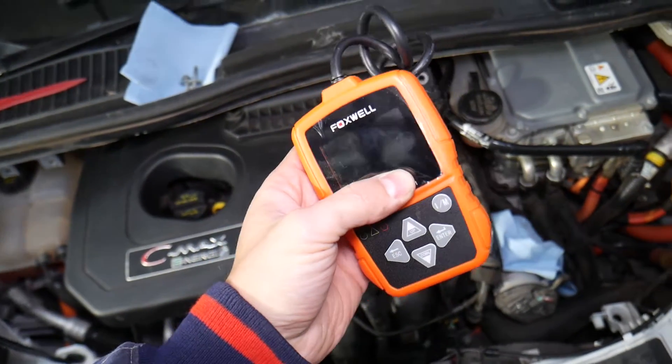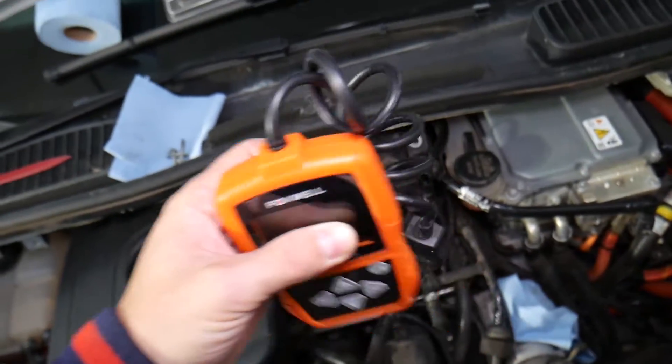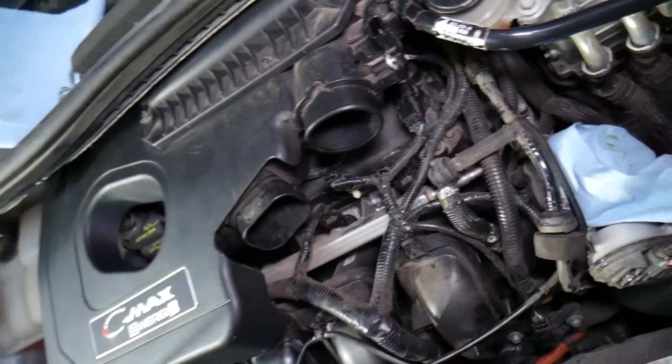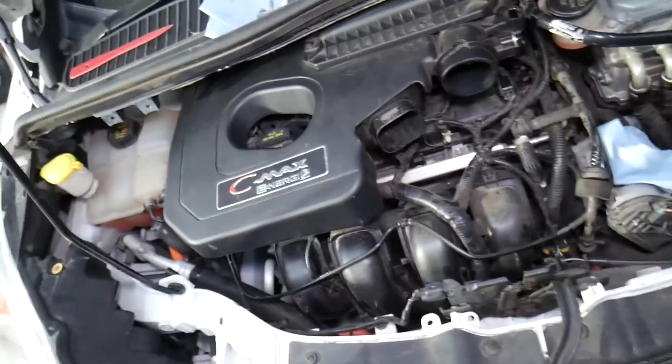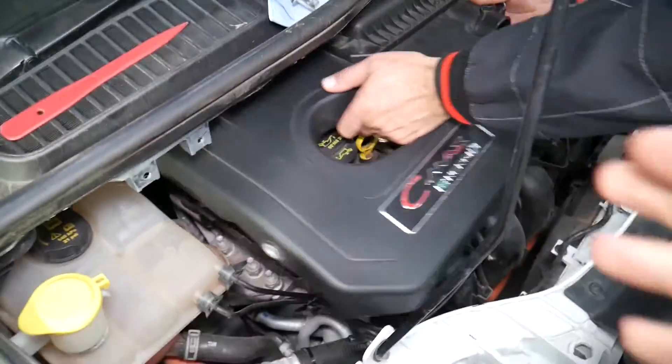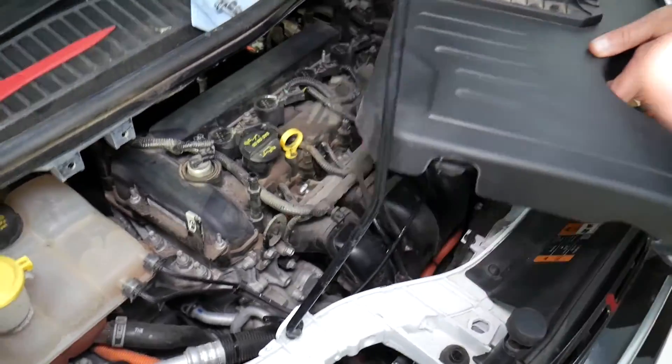If you need a good inexpensive scanner to read codes, clear codes, and view live data, I'll put the link in the description below where you can get it. I always keep one in my glove box in every vehicle — it's very inexpensive but gives you peace of mind. If you get a check engine light on the road, you can quickly scan it and find out what's wrong.